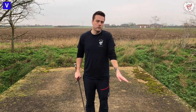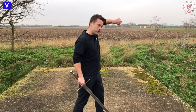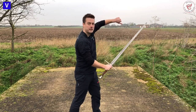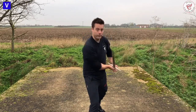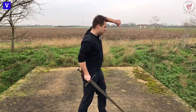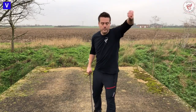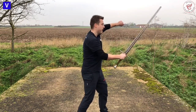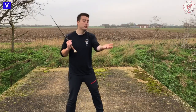Fiore tells us how to grab someone's sword — he shows us. In the largo section he makes this shape with his arm. He's come into a crossing and grabbed their weapon. The reason he makes that arm shape is to give himself some give: if the opponent decides they want their sword back, they're going to pull hard. By making that shape, it gives you time to let go. That said, you're not just grabbing and holding it there — you grab it and you take it somewhere.